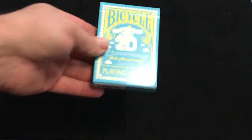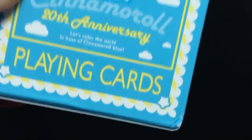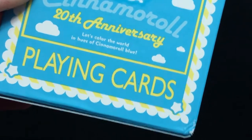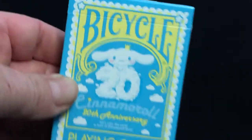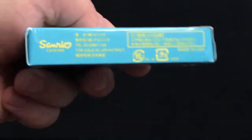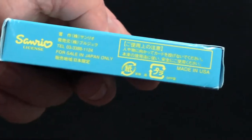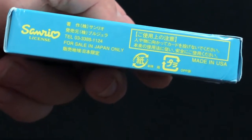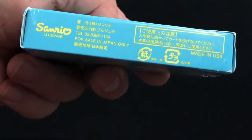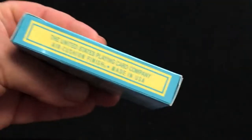On the front it says USPC, as well as point coins, and 'let's color the world in hues of Cinnamoroll blue.' There's a whole bunch of ad copy on the side by Sanrio, ad copy on the other side, poker on top, and ad copy on the bottom.